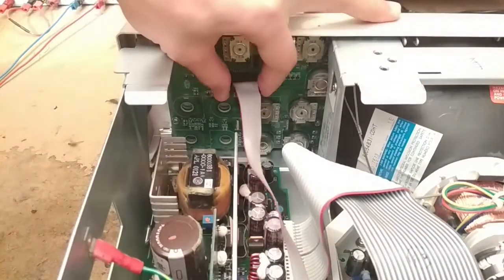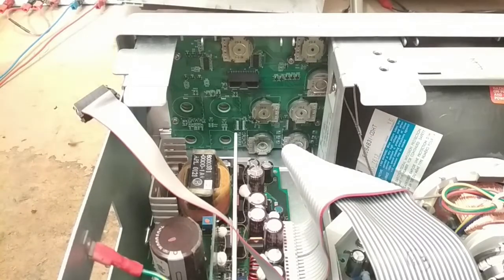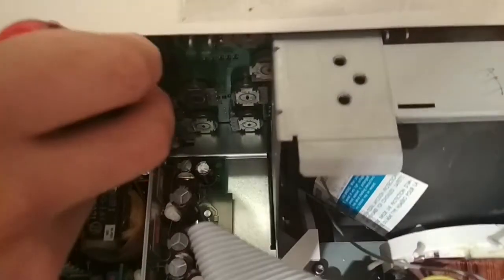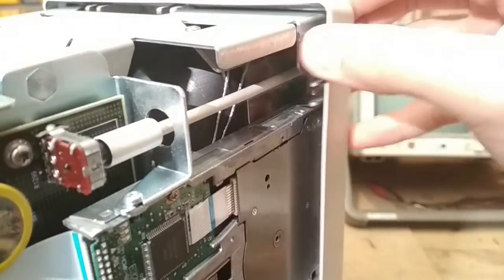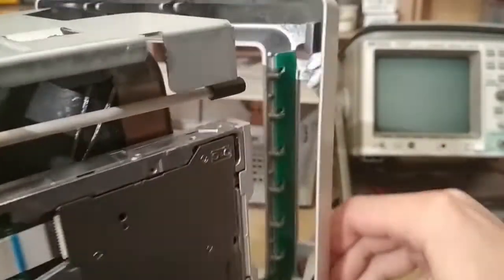First thing we detach is the connector to the buttons and the lights on the front. Then there are two little levers — this is the first one here, we just push it down and it clips out. Then there's another one on the other side, still at the bottom. Now you can just pull it out like that and the whole thing comes out.